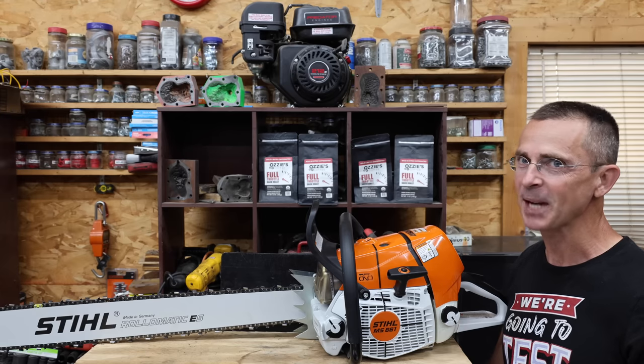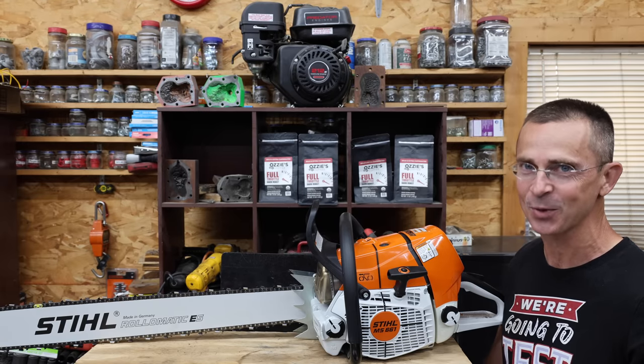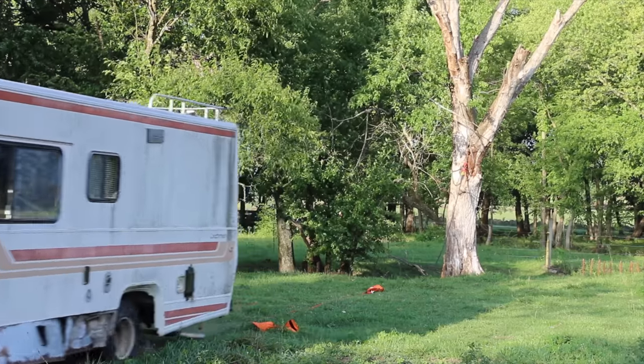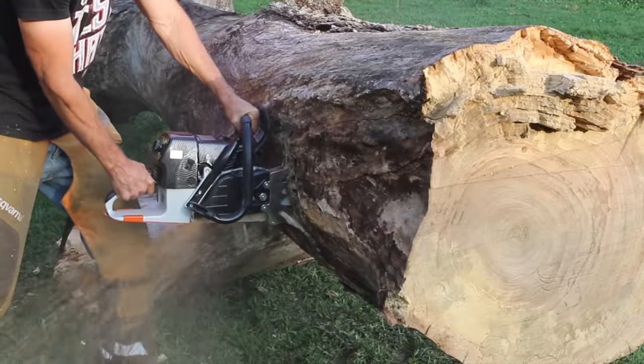I paid $1,600 for this saw, which seems like way too much, so the question is: can a $400 knockoff perform just as well? In the first test we'll see which chainsaw makes the most torque. Then we'll see which chainsaw can cut through a test log the fastest. We'll see if cousin Eddie can pull over a tree with the Farmabago, and finally we'll see which chainsaw can make the quickest work of a large log.